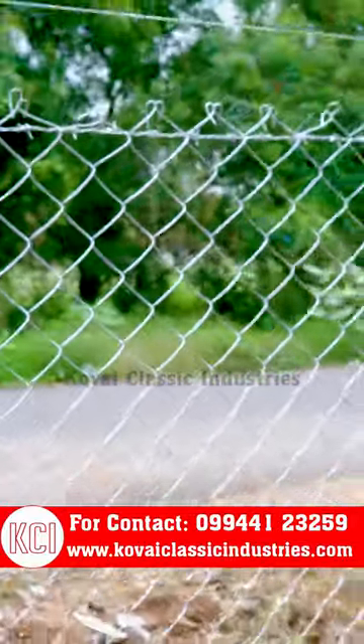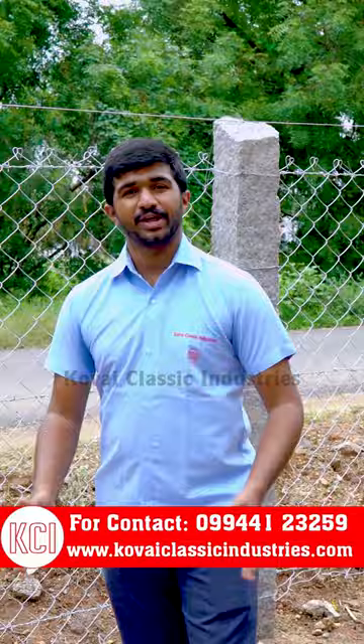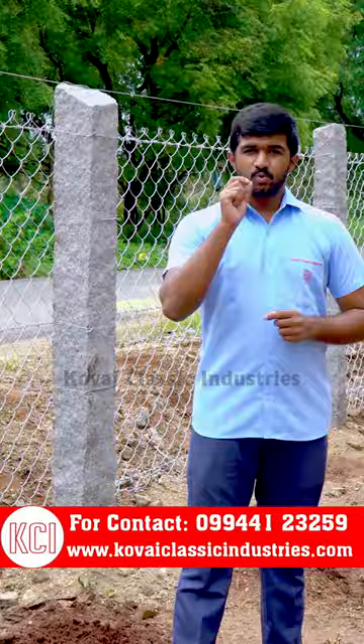Welcome to Kovei Classic Industries. Let's do the fencing. We installed a chain link in Koimathur. We are going to see that. In the previous videos, we are going to tell you how to select chain link in Koimathur. We are going to select the quality.